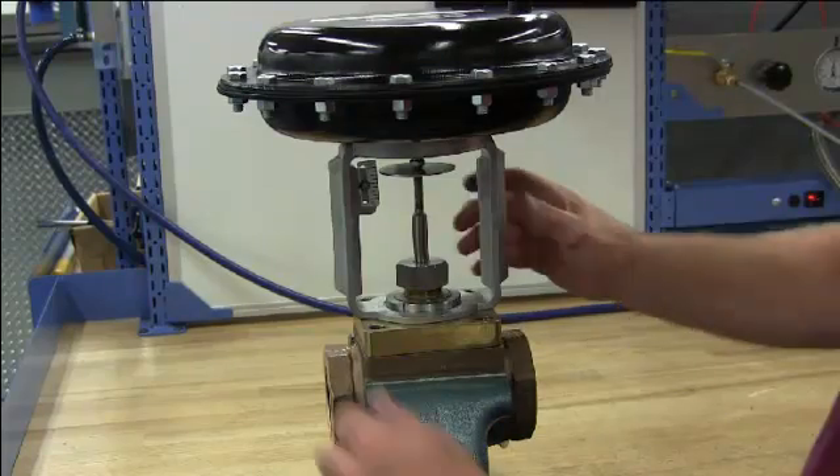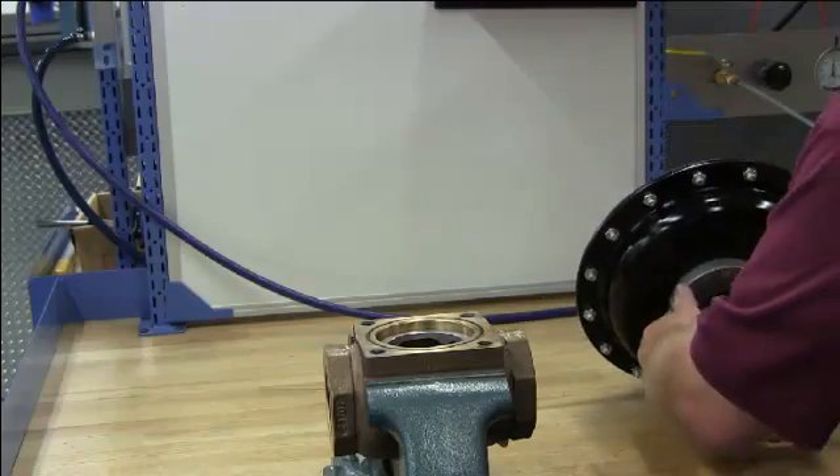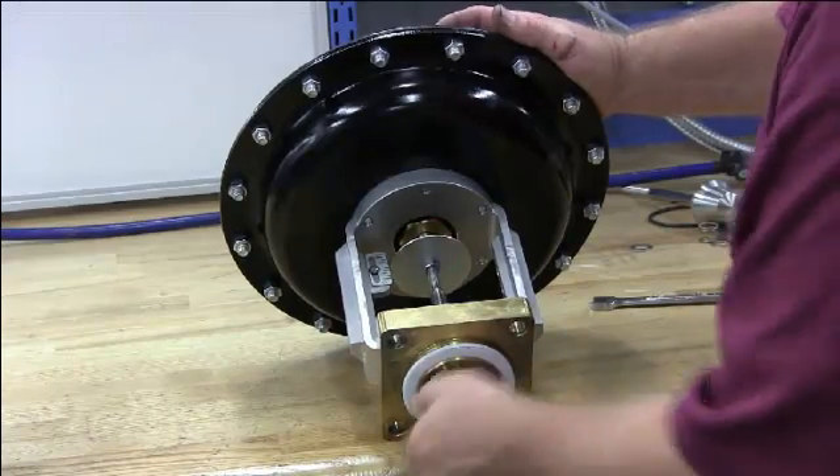Once your four bonnet bolts are loose, lift the actuator and bonnet off the body and lay on the table. Next, unscrew the plug from the actuator.